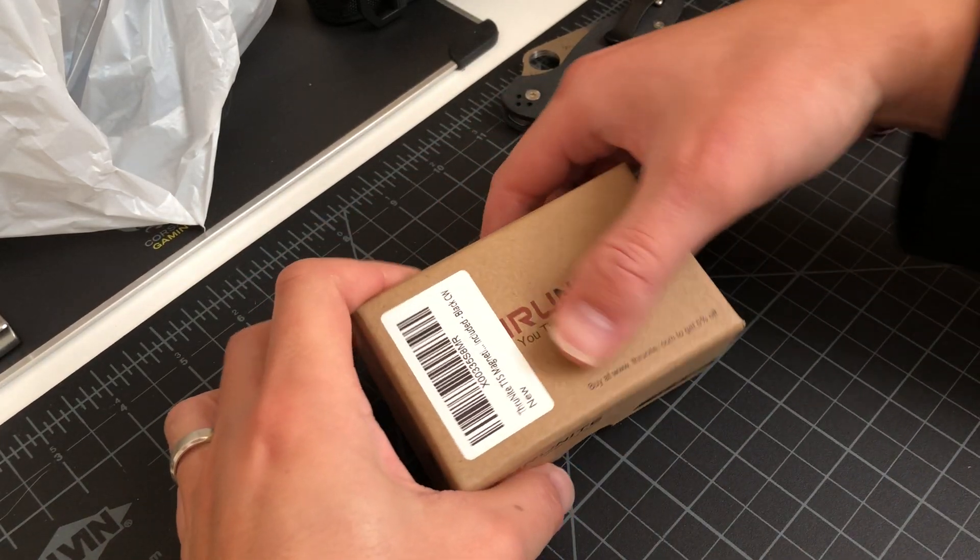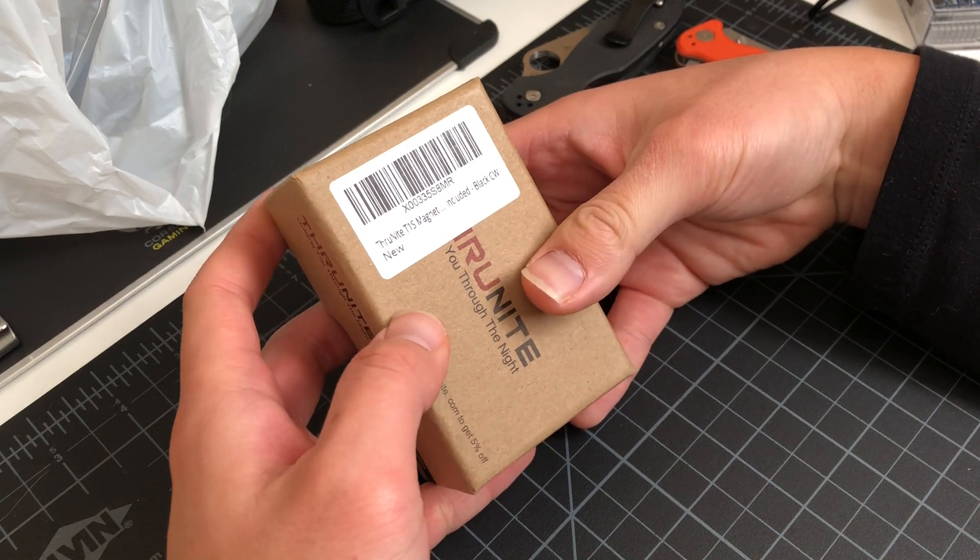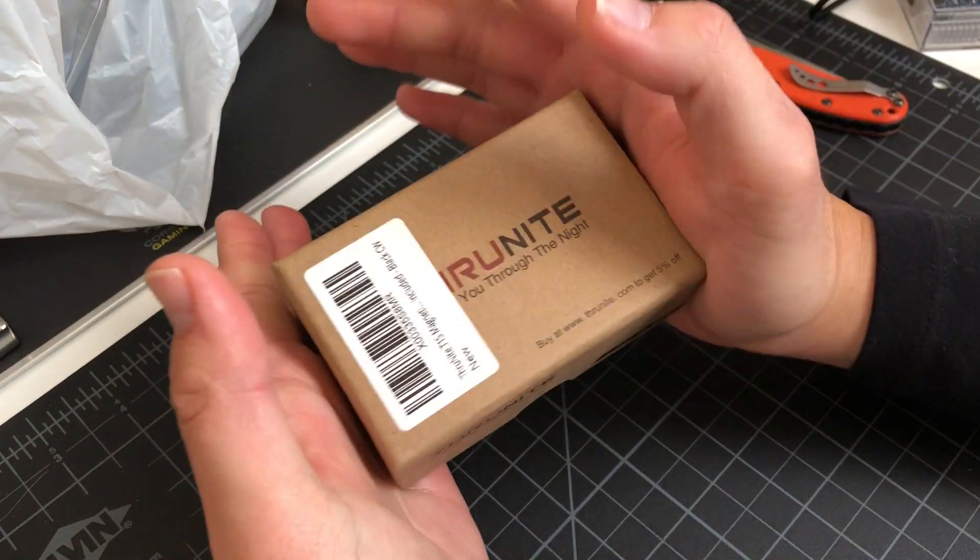What up, what up y'all, Tim Z here, back at it again like you can always expect, and today I'm bringing you another unboxing.